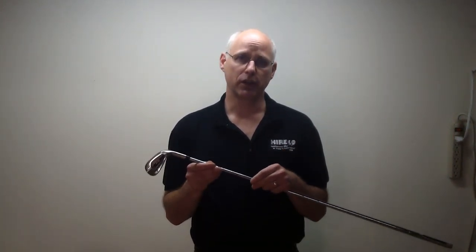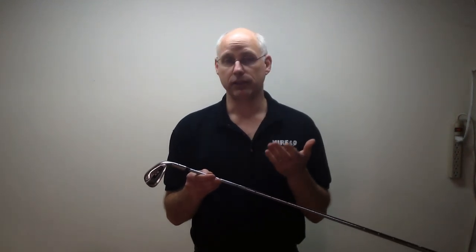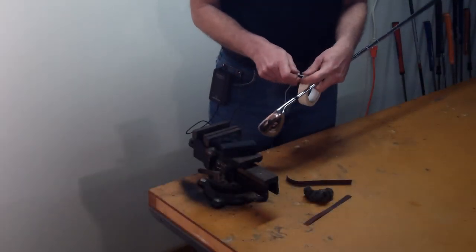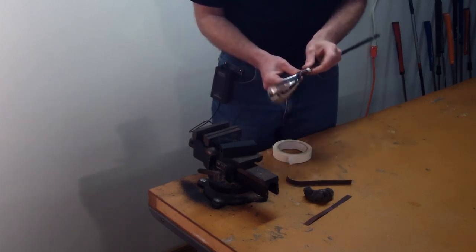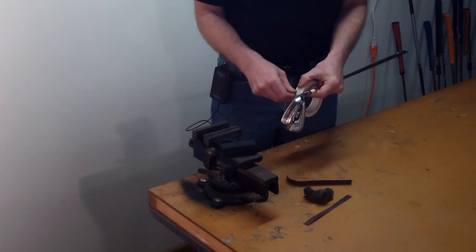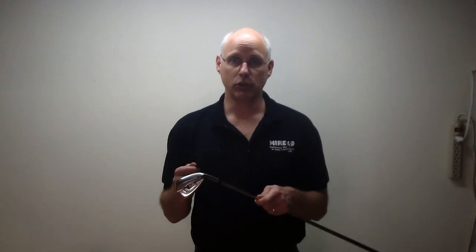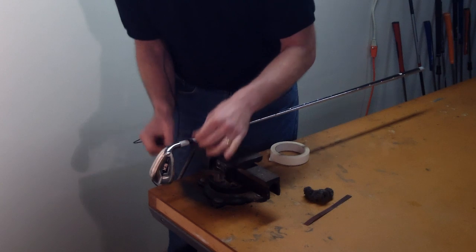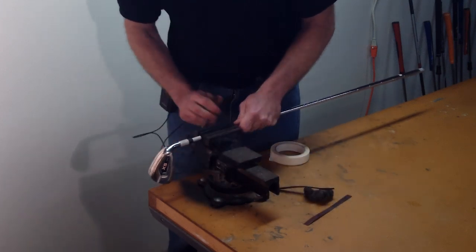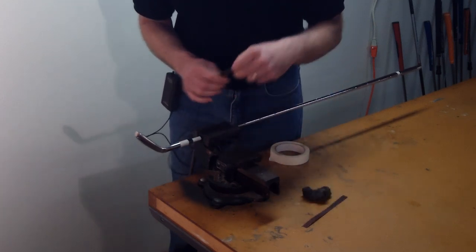There are a couple of different ways to finish a ferrule depending on how severe the lip is. If it's really noticeable, then hand sanding will be required. What we would need to do is take masking tape and wrap it around the hosel and also on the shaft to protect it. Then take some fine sandpaper and use a shoe-shine method with the club in the vise. This will require loosening the vise and rotating the head periodically to check to see if you've got it flush.